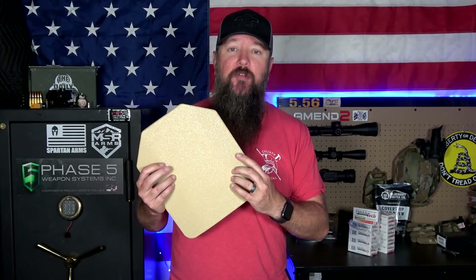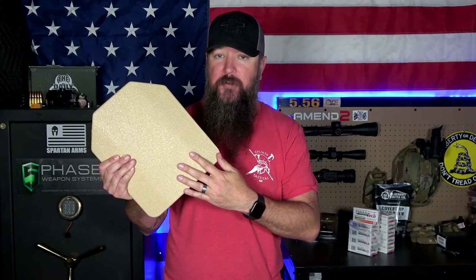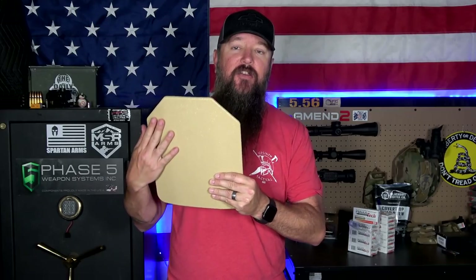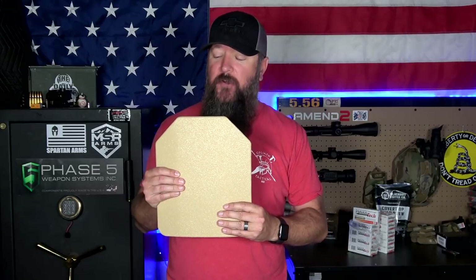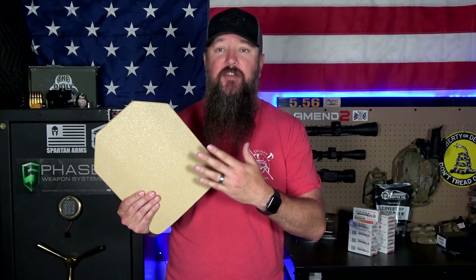Another thing a lot of people don't remember is to get spall protection. This plate right here, you can see it's fairly thin, and that's because it has virtually no spall protection. What it has is a coating that basically just protects the steel itself from corrosion and weather — it's not necessarily spall protection. What spall is: when the bullet actually hits the body armor, all those fragments need to go somewhere. Those fragments can go up into your neck, into your arms, and basically go flying everywhere like tiny little shards. You can add protection for that, and I recommend it to everybody.